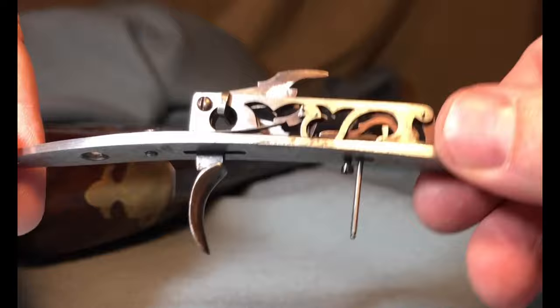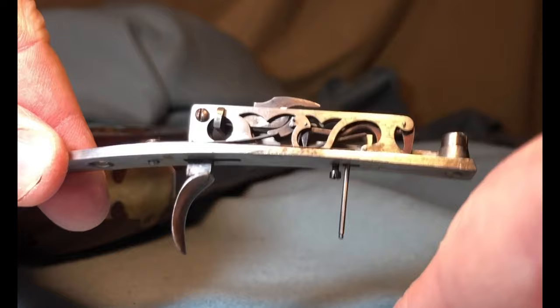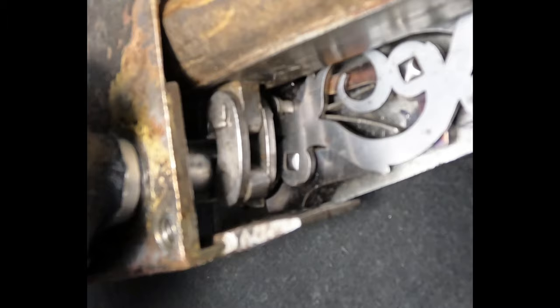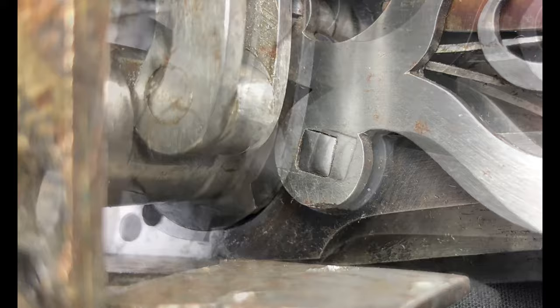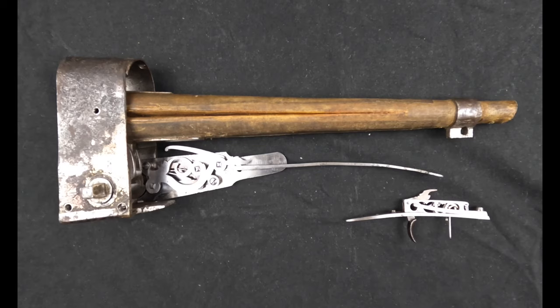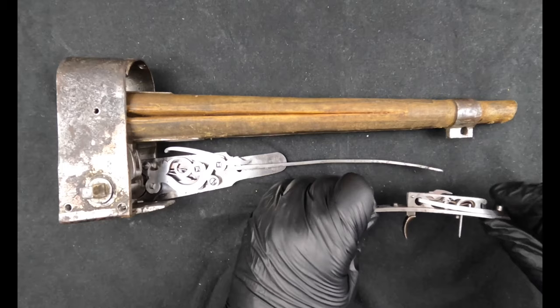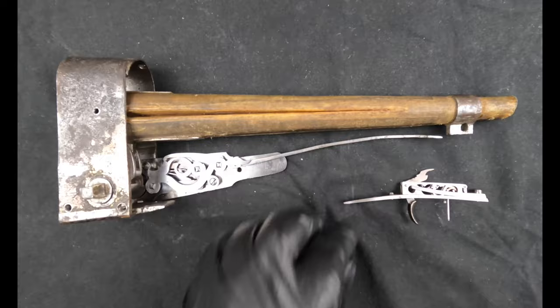Once cocked, it's held back by the secondary sear unit, which works in conjunction with the set trigger unit at the front of the gun. To set this, you pull the lever at the back, which sets the trigger, and then touching the pin at the front — which is the actual trigger — fires the mechanism. To cock the mechanism, you turn the spindle until it clicks. There's a notched disc on the spindle which, once rotated enough, engages with the sear. All that pressure is held back by the secondary sear unit, which has a very long arm giving a lot of leverage. That releases the mechanism and allows the gun to fire, and it's activated by the set trigger down the other end of the gun.